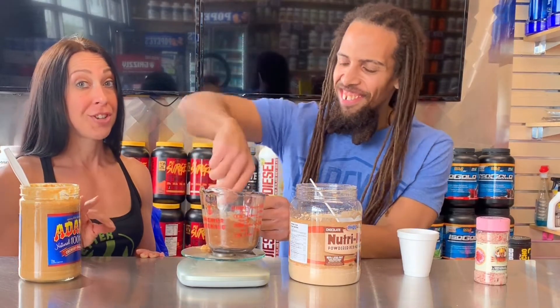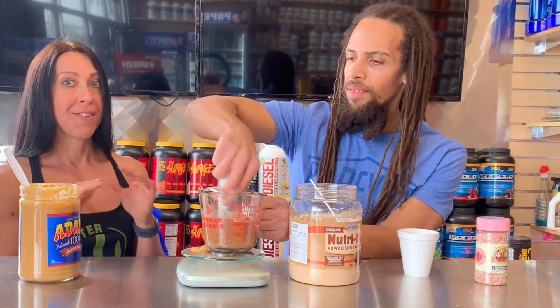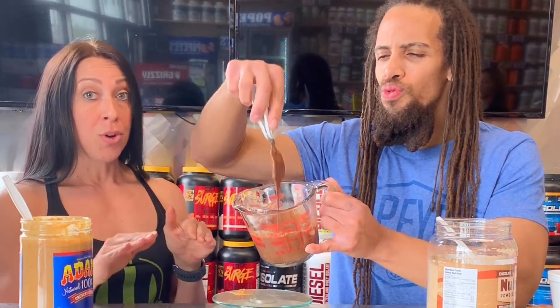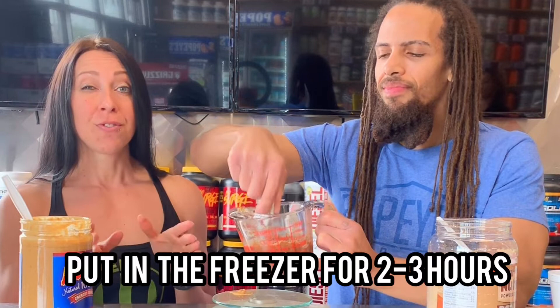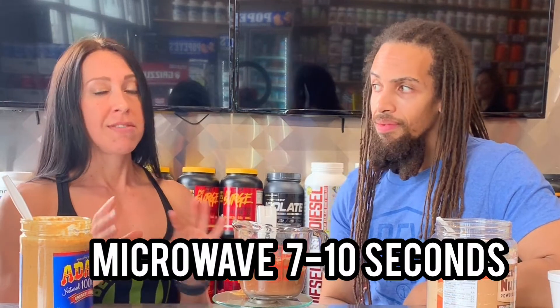This is a great alternative to desserts like ice cream. It's my go-to when I feel like I need a little treat. Once you've got the perfect consistency — not too runny, not too thick — you can pour it into a bowl and then put it in your freezer for two to three hours and it'll come out just like ice cream. Sometimes you need to microwave it for seven to ten seconds just to get it soft enough to eat. But yeah, it's so good.